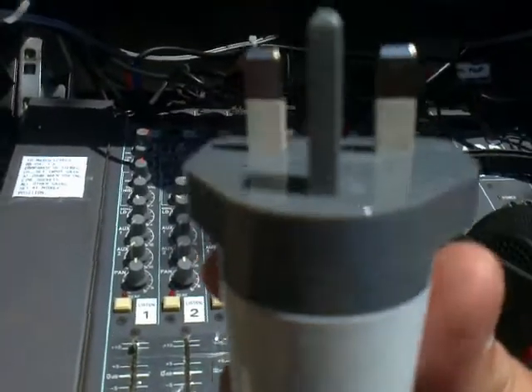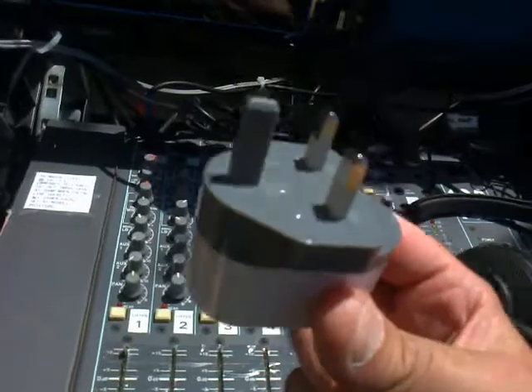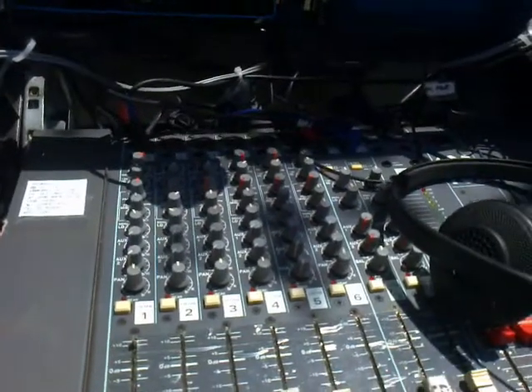So there you go — the culprit. Buzzing with tablets: it may well be your power supply. Alright, thanks for watching. Cheers, bye.